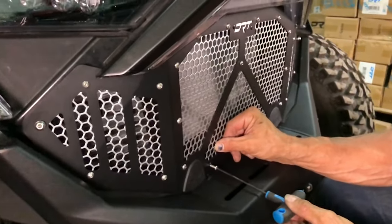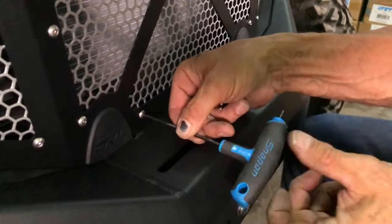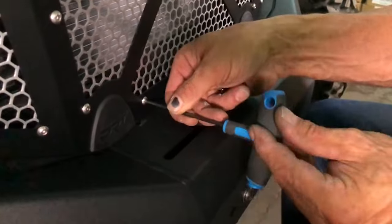Next, moving to the bottom center mount, line up the mounting holes in the grill with the plate installed earlier, and insert the two 3 millimeter screws and tighten down.